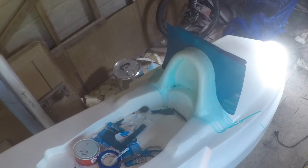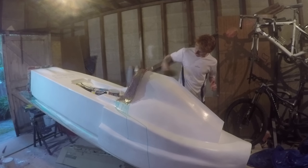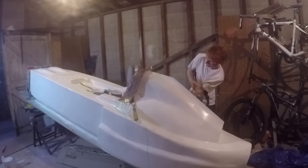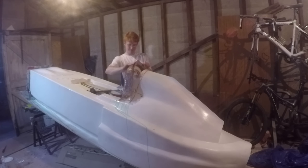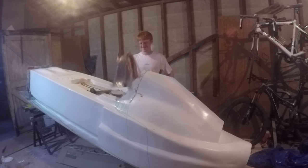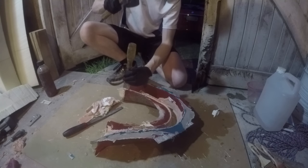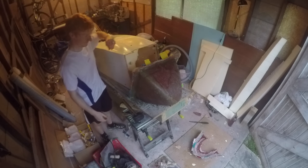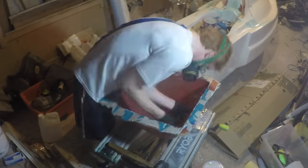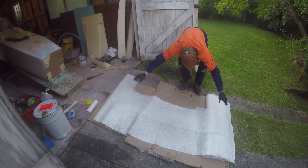I did the nose and roll hoop cover first as they were relatively small, giving me a chance to learn the process. Unfortunately I was never really able to produce a mould that didn't stick very hard to the plug, even with the wax and the PVA. Each mould would ultimately damage the plug as I removed it. I lost a lot of time chipping away plug pieces stuck to the moulds, though it shows just how tough the gel coat surface is that I could use a sharp chisel to remove pieces without damaging the mould. For the nose, I ended up dissolving the foam into a gooey mess by pouring acetone over it.